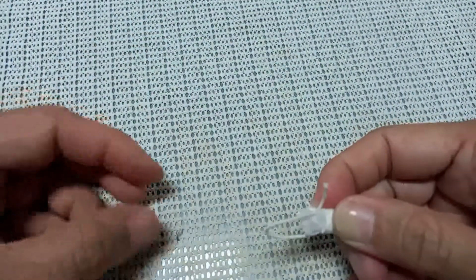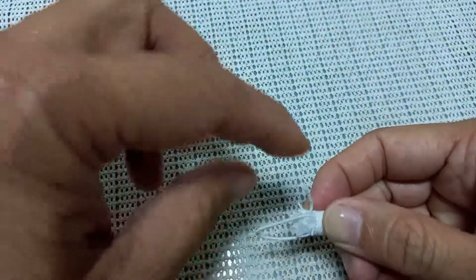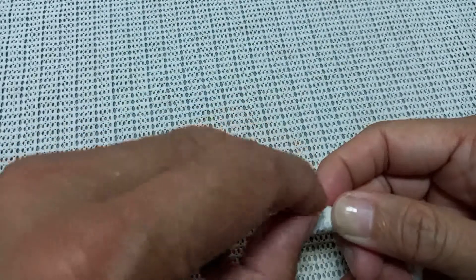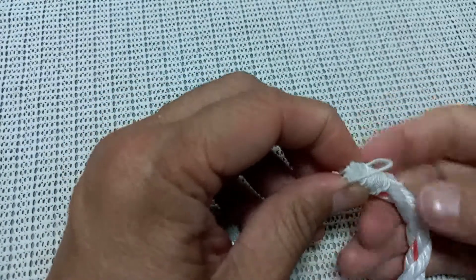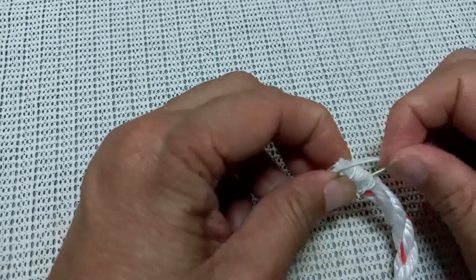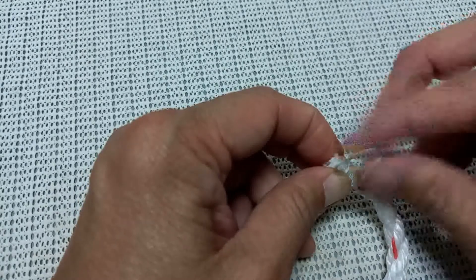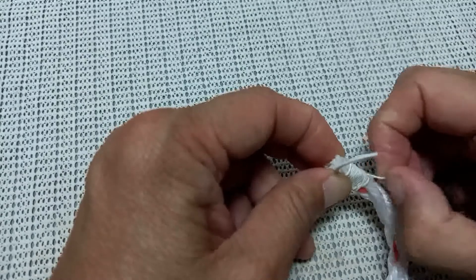Now we've almost reached the tip. The end of this yarn will pass inside the loop, then hold on. We are going to tighten — pull this other end of the line until this loop will close and lock.